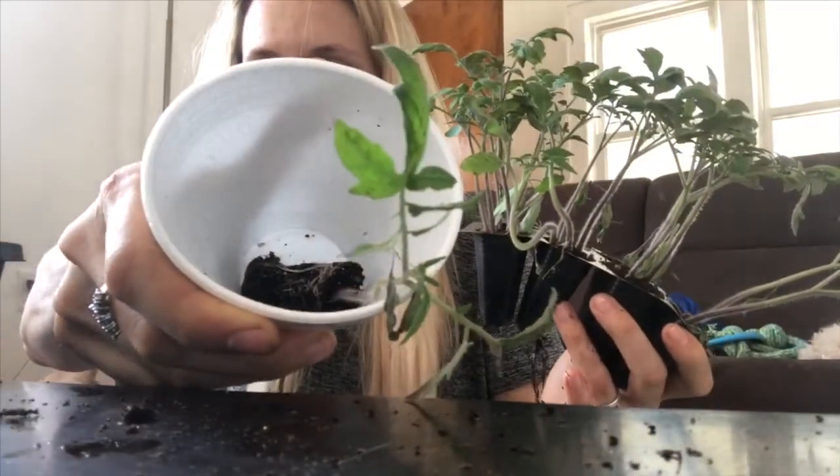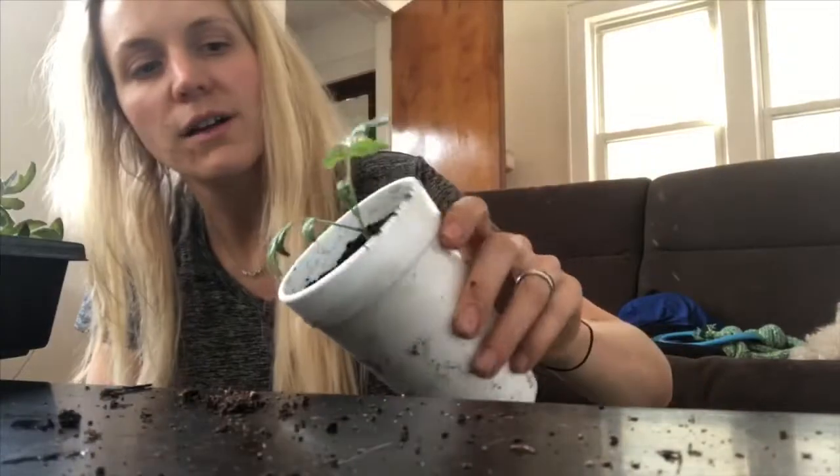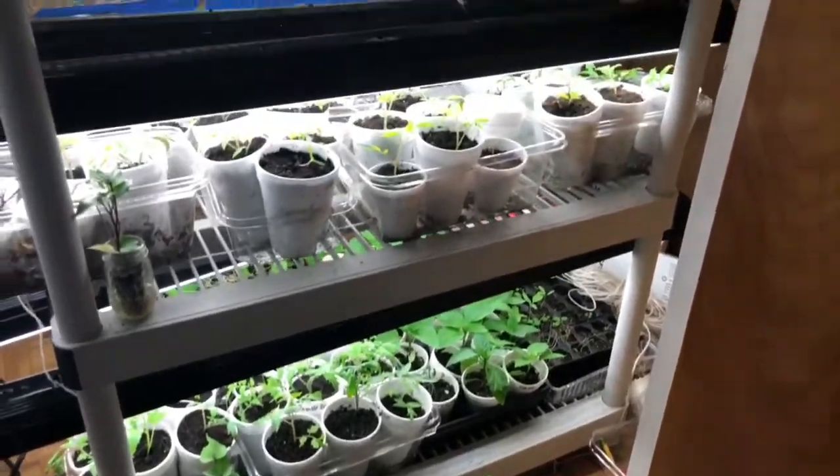Then you put a hole in the bottom and a hole in the side so you can water from the side, and start to put them in these styrofoam cups once they're this size. Just kind of position them in the middle. With tomatoes, the hairy stems will definitely develop into full-fledged roots, and I'm just putting regular garden soil in there.